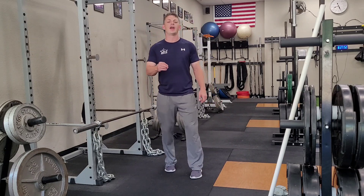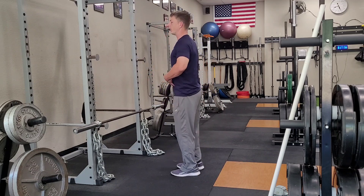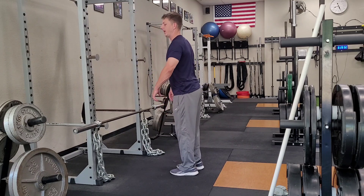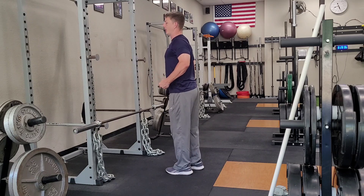Before we start, there are a couple of technique things we need to make sure that we understand. First of all, I always want to have really good posture when I'm doing this. So as I go over, I don't want to let my shoulders round and collapse. I want to maintain shoulders back, abs pulled in tight, good tension through my body.